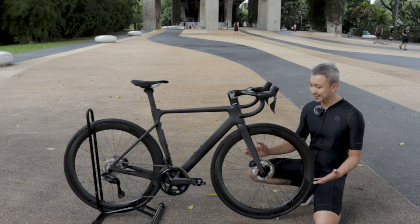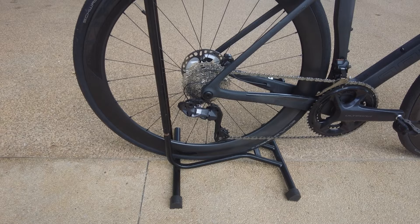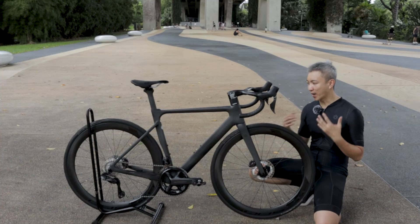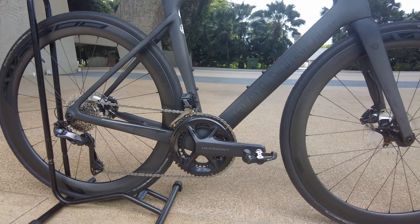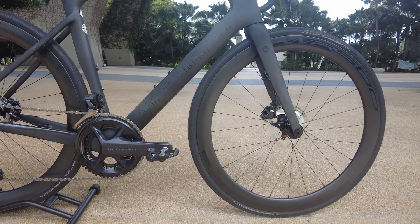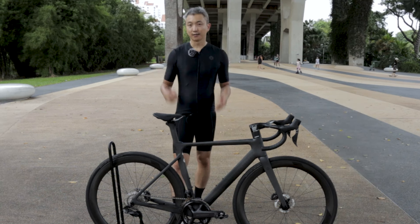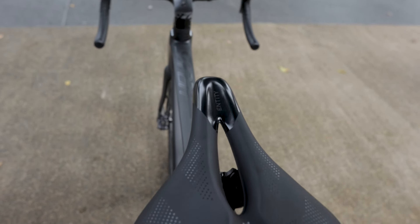The Helios is using the Entity WR500 carbon wheelset — 50mm deep and tubeless ready. The hub is also from Entity, and I weighed both wheels: front and back together weigh about 1,850 grams, which is slightly on the heavy side. It's equipped with a Suave 1 tubeless ready tyre, 700x28c. The saddle on this bike is the Entity Flux 2 saddle.